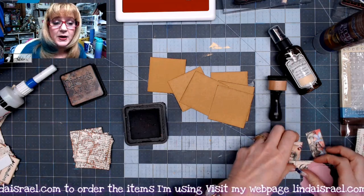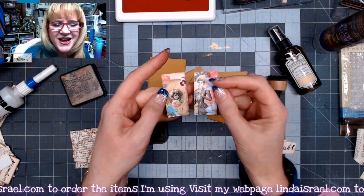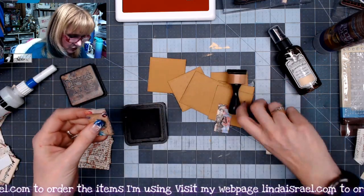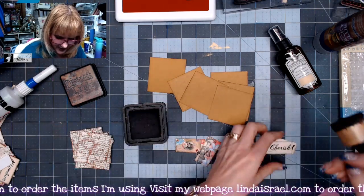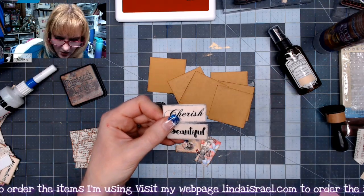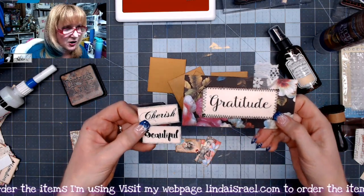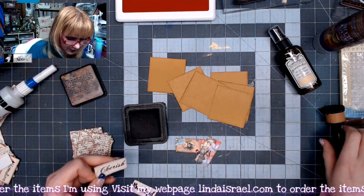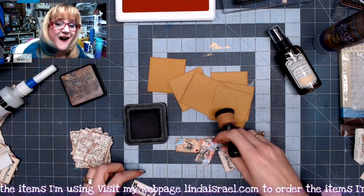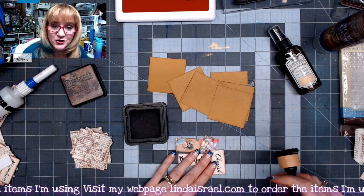I've got a few Calico Collage images here — these are domino-size images, the Sweet Elegance domino size, and I thought those would be really cute to use. I'm going to add some distress inks around the edges of these. I've also got some word phrases — the original file had huge words, but I told my computer to print the eight and a half by eleven sheet as a five by seven image, and that shrunk them down so I could use them for these embellishments.